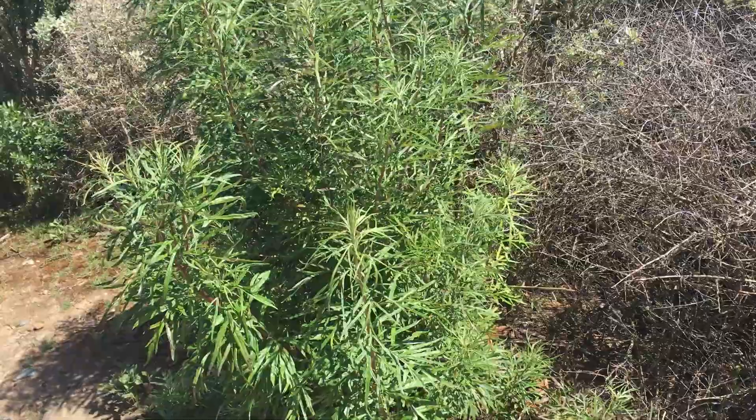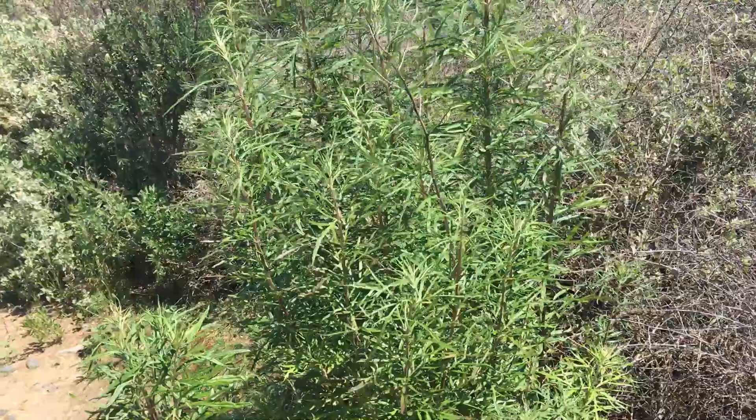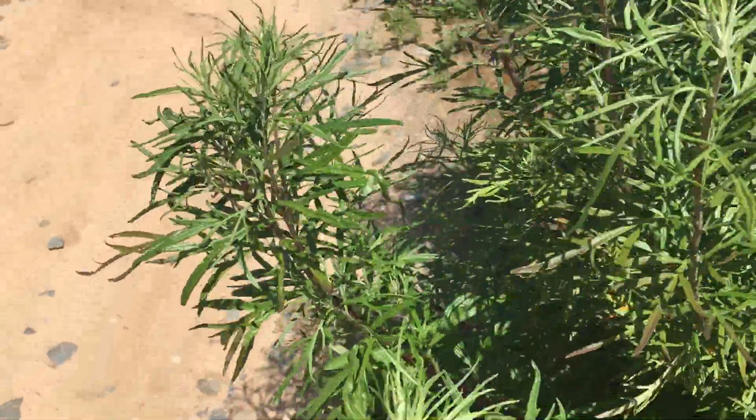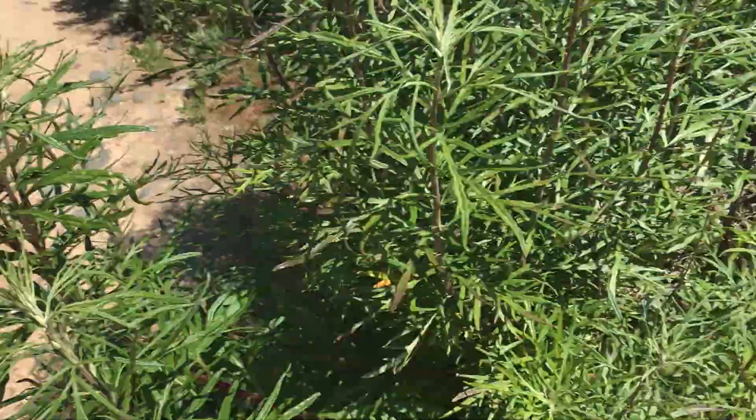We are looking at Artemisia dracunculus — best name ever. This is wild tarragon. Hi, it's Ebony here. What do we know about Artemisias? They are in the Asteraceae family and they are not a true sage.